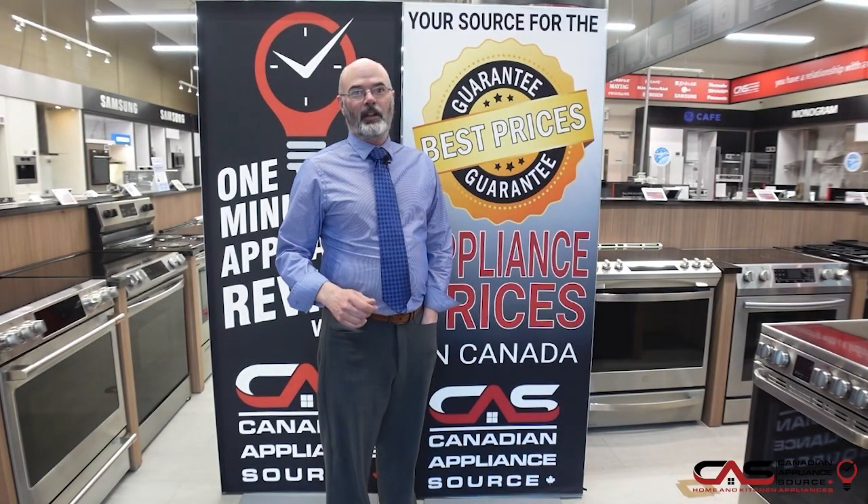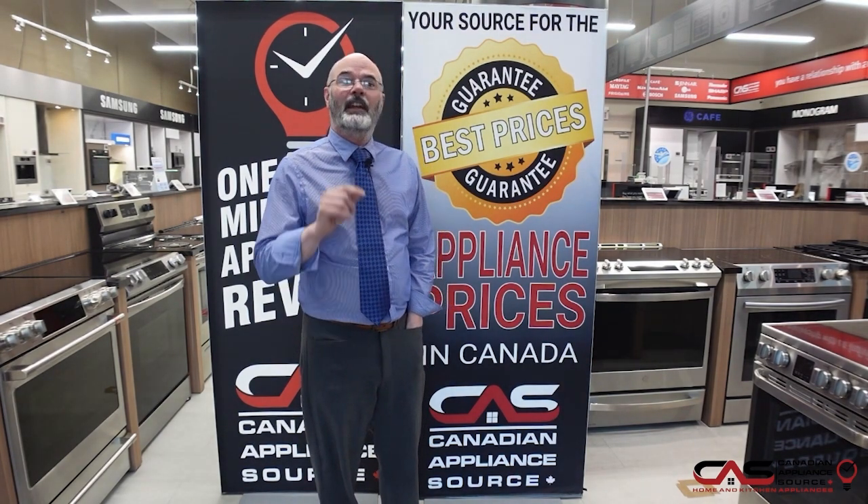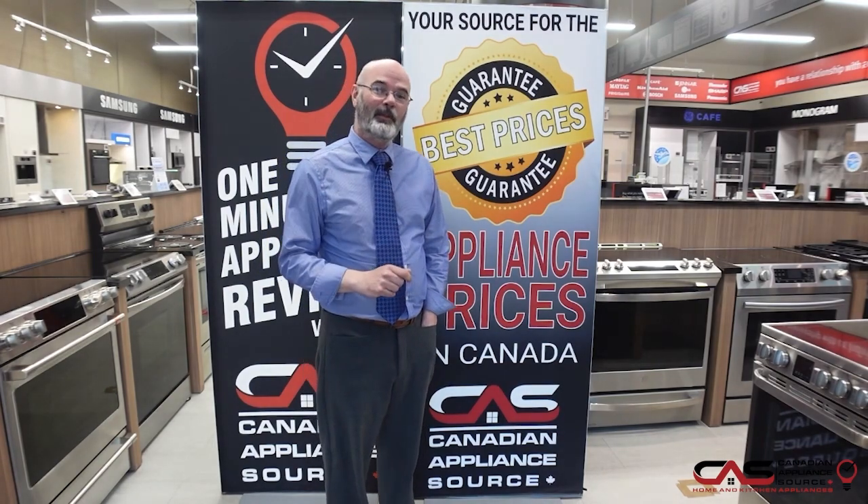If you have any more questions, feel free to contact me, Peter, at extension 405, or better yet, log on to our website, go to chat, and ask for Peter G — I'll be able to help you right away.